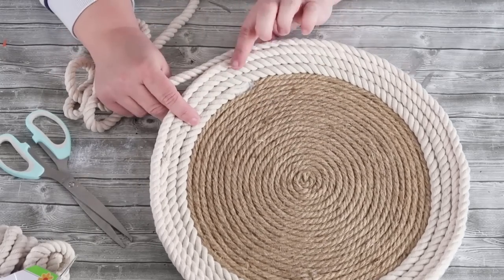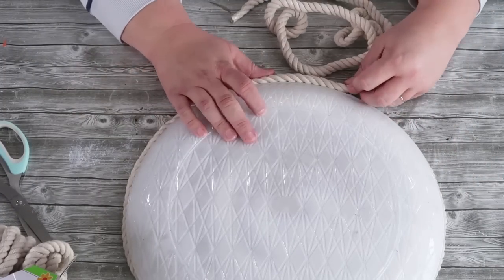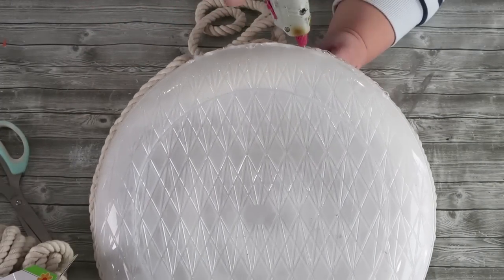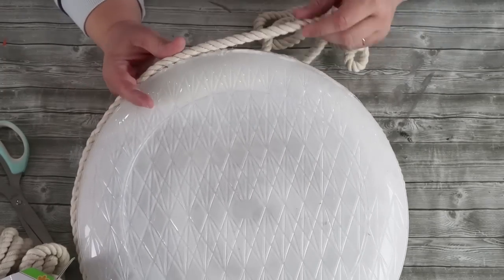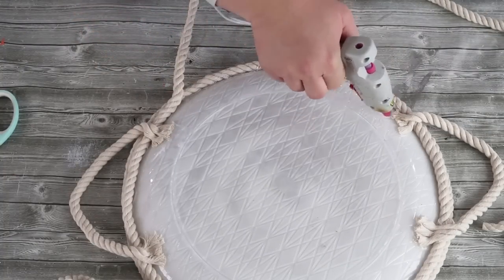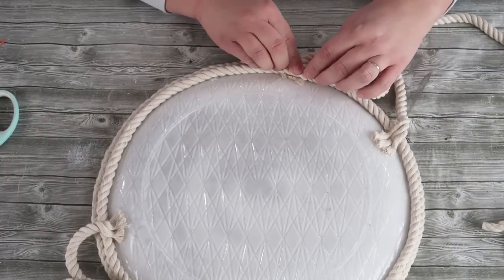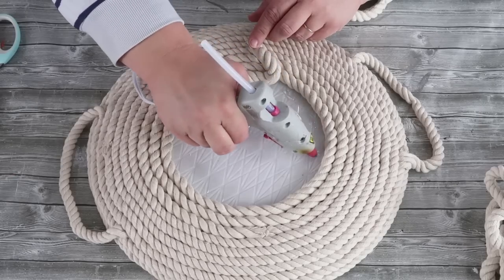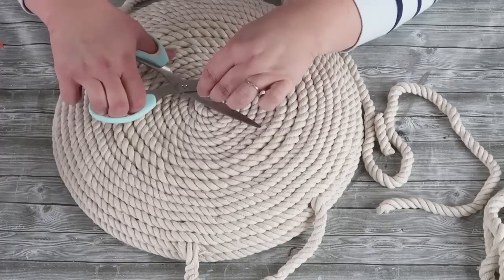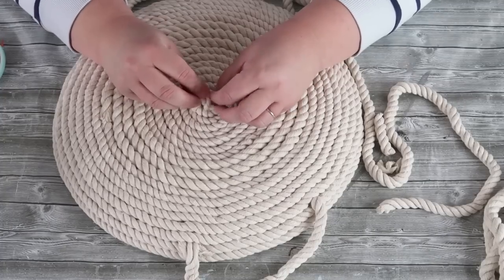Keep coiling around in a circle until you get to the edge, then flip over — and this is where I see a lot of people go wrong. They don't finish the underside, and it just looks so much better when it's finished. I know it's more rope, but why go through the effort if it's not going to finish the project? As you come up on the rim, zigzag your hot glue onto the tray and the rope to make sure everything is bonded really well and nice and tight. When you get to the end, cut off the extra, twist it and tuck it down inside, and you've got yourself a beautiful high-end rope tray.